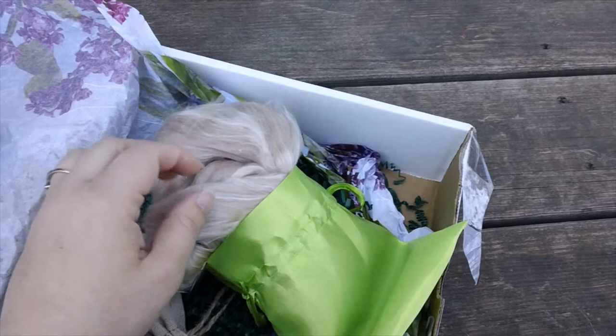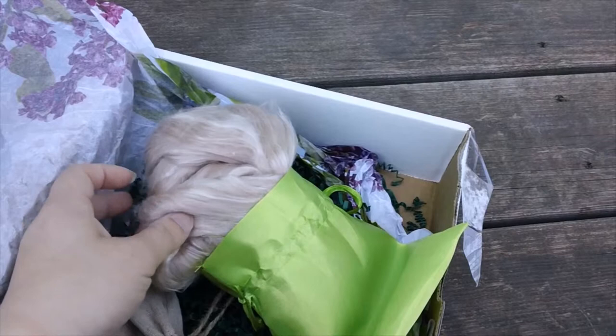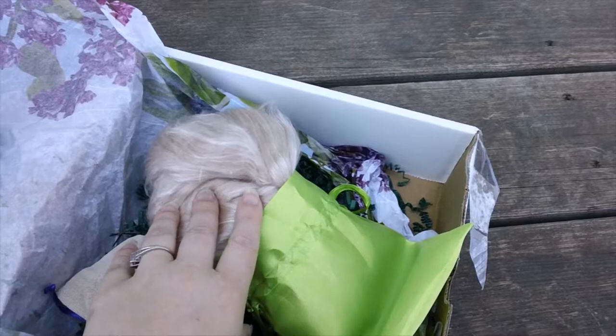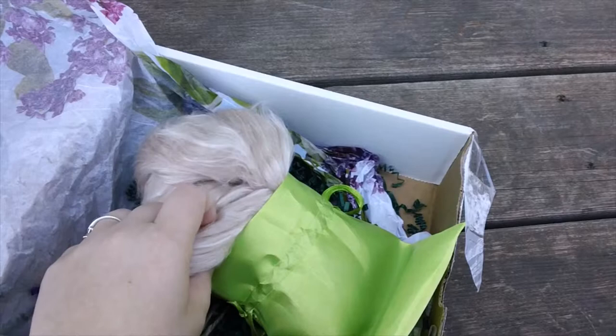I was browsing to find the price of these materials individually because I have spun camel down before, and it didn't really come out to be much cheaper to get it and blend it yourself. The camel fiber was about $21 and the tussah silk was another $24 or so for an equivalent amount — so that would be roughly eight ounces of fiber versus this four ounce or two ounce package.